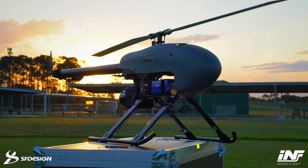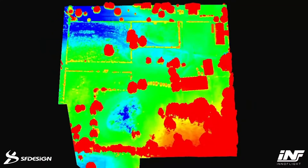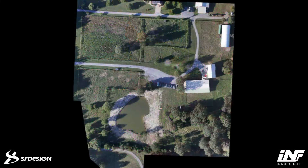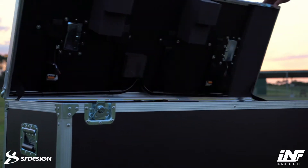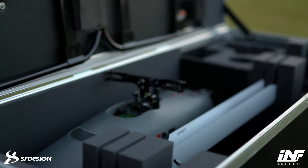We're a UAV manufacturing company focusing on LiDAR surveying. The main focus is aerial surveying, providing an end-to-end solution so the customers can complete the job start to finish. So mainly it's replacing traditional surveying with new technology.